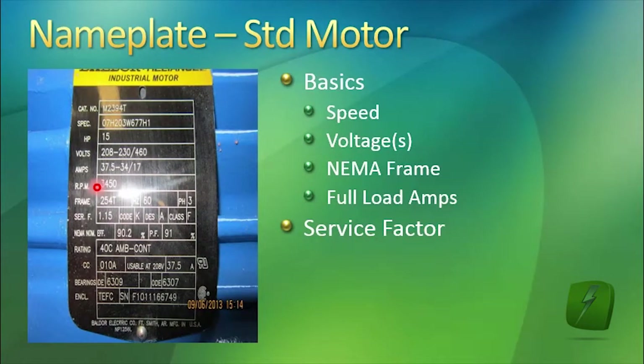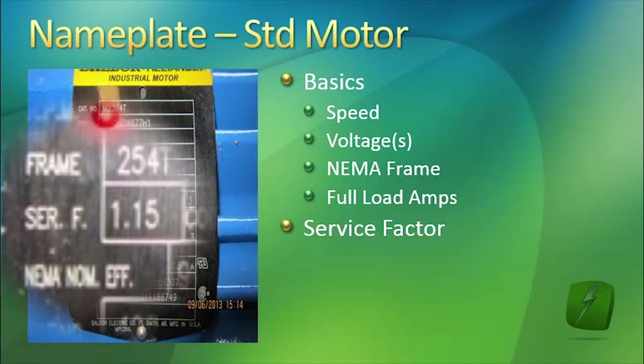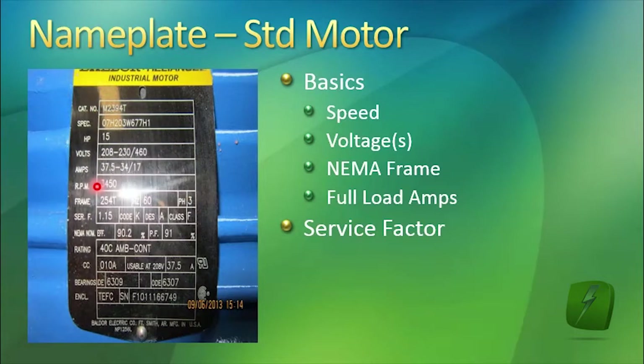The service factor is a very important thing to note. In this case, the service factor is 1.15. What that means is this motor, if connected for 460 volts, could temporarily draw 115% of 17 amps. It could handle that over-amperage for a brief period of time. This service factor is also an indicator of the quality, the strength, the beefiness of the motor.